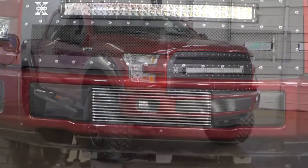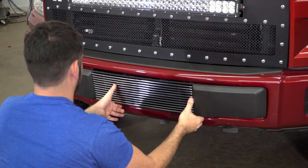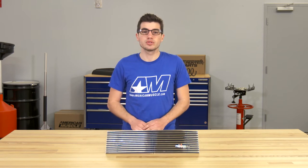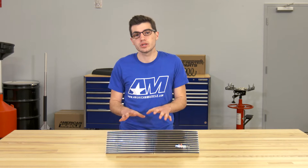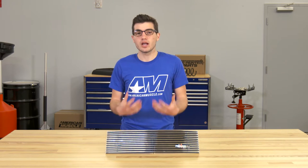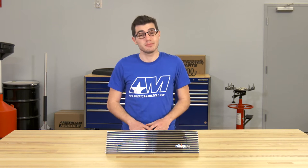This lower billet grille overlay offers a classic styling for the front end of your F-150 while making it a very simple install. I do want to point out that this will require you to drill four small holes in the factory lower grille insert just to ensure proper mounting. If you're not looking to do any modification to your factory lower grille, no matter how simple, then this option may not be for you.